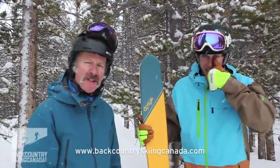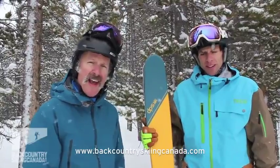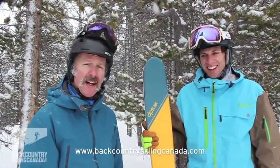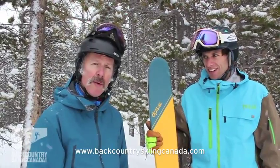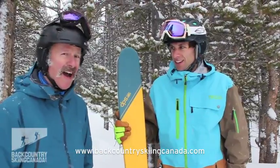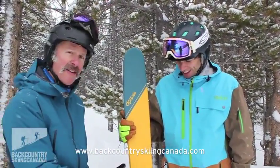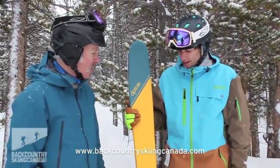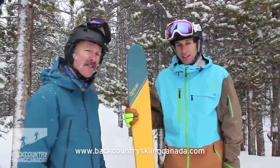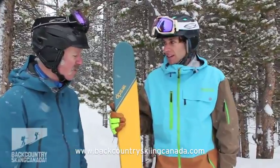Hey, it's Andrew here from Backcountry Skiing Canada. We're at the SIA On Snow demo in Copper, Colorado, and I'm here with Ermi Cattino who is the DPS guy. I've taken these new models out for a couple runs and love them, and I just wanted Ermi to tell us a little bit about what's so special about the skis.